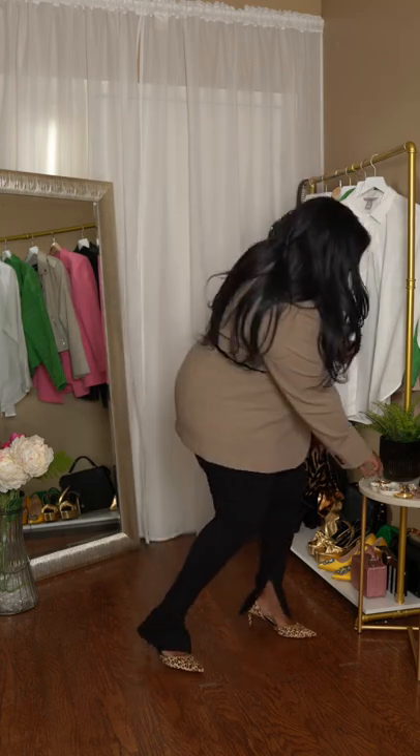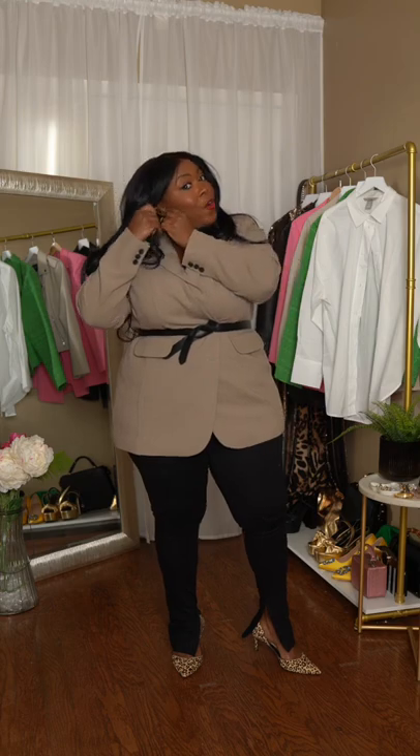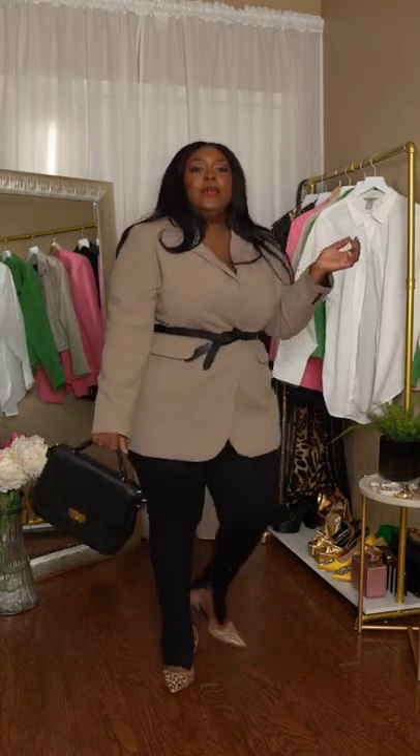Let's grab some earrings — I'm gonna go for my chunky gold hoops, and that's just gonna bring in that oversized element. Let's grab a bag — opting for my Marc Jacobs, you guys already know I love this bag.